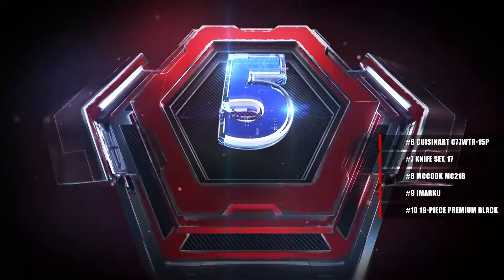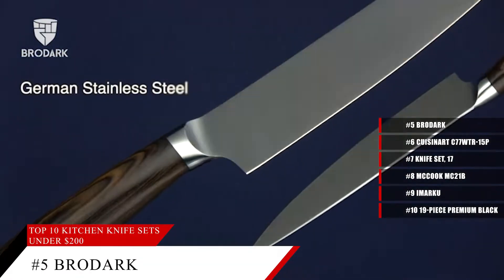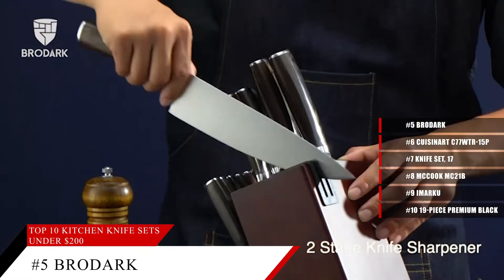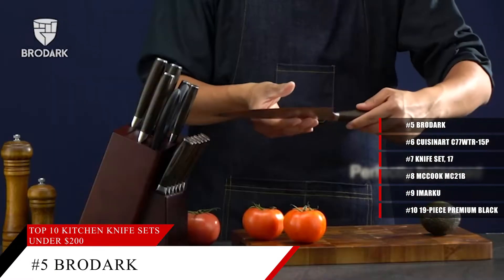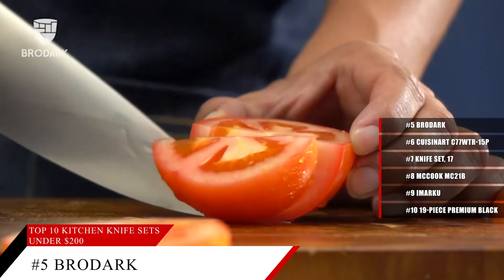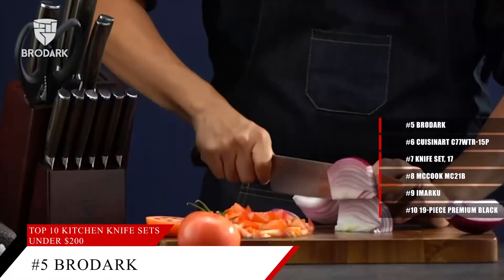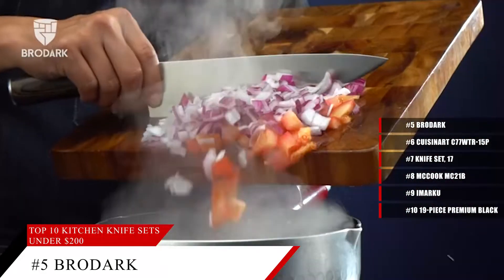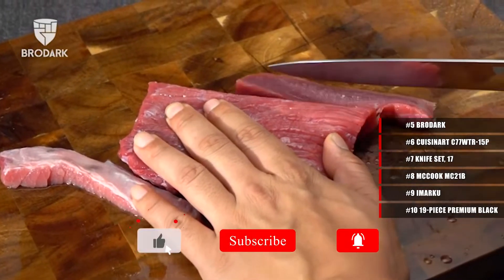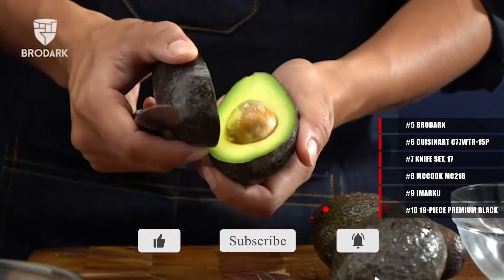Coming in at number 5, the Brodar Kitchen Knife Set. This knife set is more like a perfect companion for any cook to make a delicious meal for their families and friends. These knives are super sharp, have ergonomic handles, and are very durable. There are a whole bunch of situations that these knives can be useful in, so no matter what kind of meal prep you're doing in the kitchen, you'll be able to do it with ease. It even comes with a built-in sharpener to keep your knives in perfect cutting condition at all times.